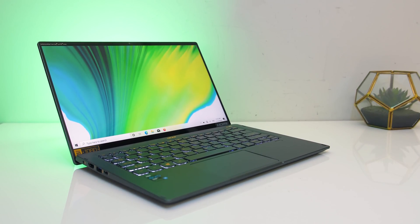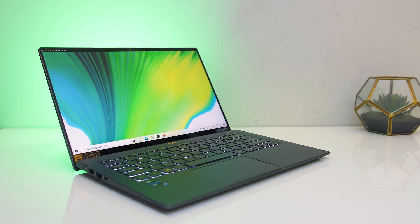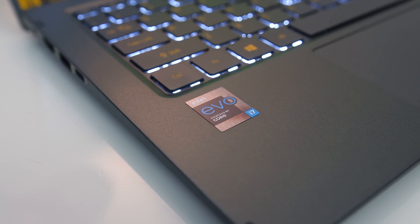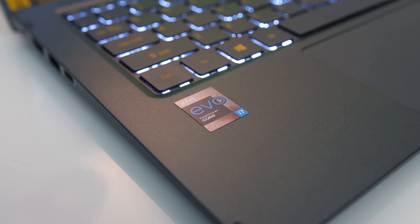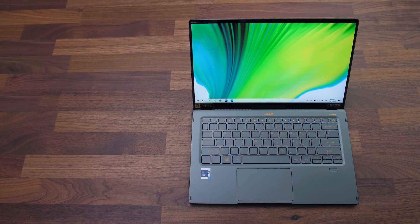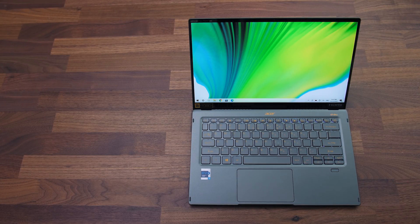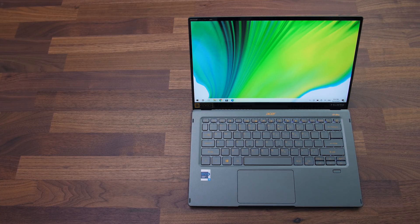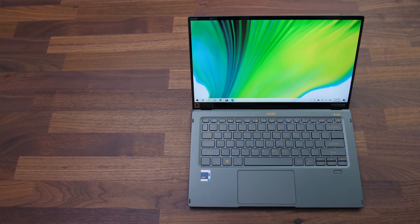Overall I thought the Acer Swift 5 was fine — it's a nice little laptop that I had no trouble using. It's just that nothing in particular stood out as amazing, or bad for that matter. It just seems a little pricey, but that's typically the case with smaller and lighter machines like this. Let me know what you thought about Acer's 11th gen Swift 5 in the comments, and if you're new, subscribe for future laptop reviews.